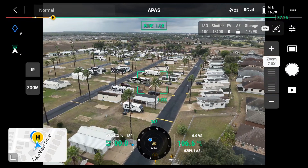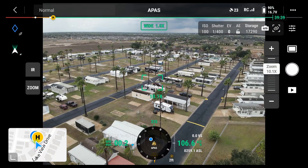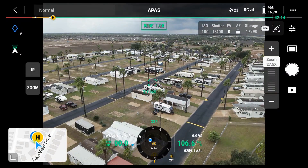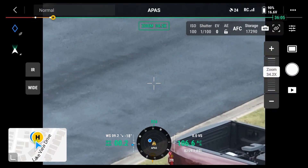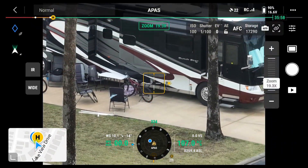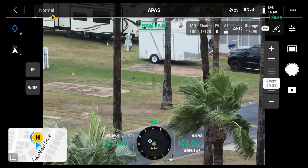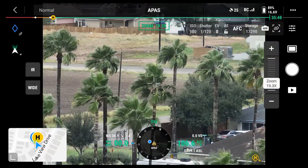There's the RV park at Seven Oaks. I'll go ahead and zoom. I'm going to zoom in — I have to switch to zoom. Now I'm zooming in. Wow, unbelievable. I'm at 19x zoom, panning up to the park.